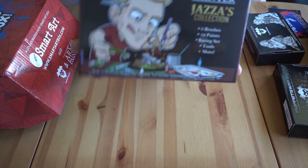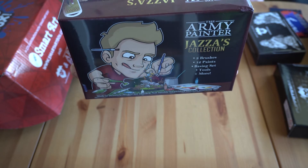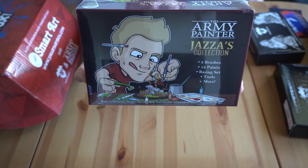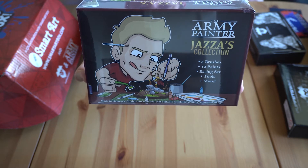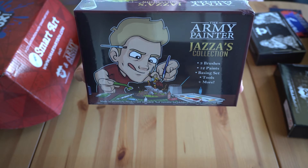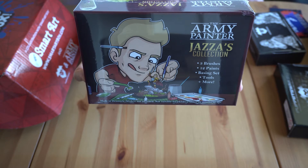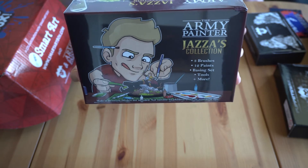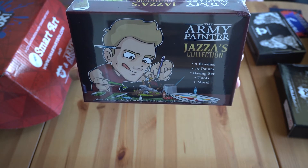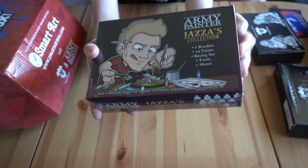This is Jazza's Army Painter collection. It's got brushes — a Masterclass base coating brush, two base coating brushes, and a Masterclass brush which is very small. It has 12 paints, which is a great range. There's also a basing set with fake grasses and soils so you can make a cool platform for your minis. And there are tweezers and a brush-on primer.